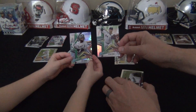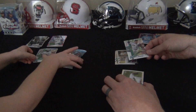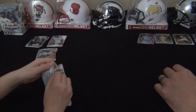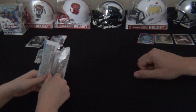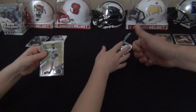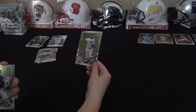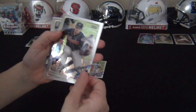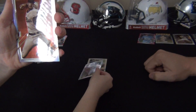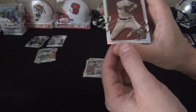You pulled two Luis Roberts - that's pretty good! All right, you are on to your very last pack. You should have a pink card at the back, or a sepia. That's Austin Raleigh, the Atlanta Braves, Jose Altuve.